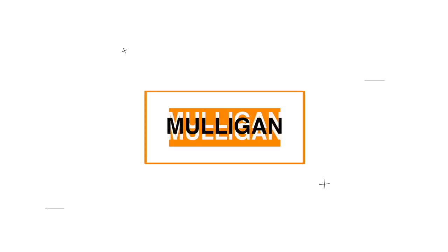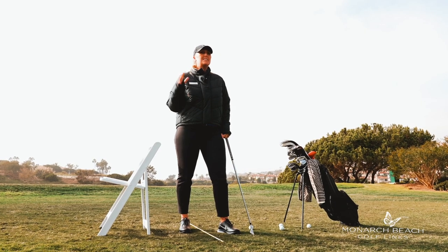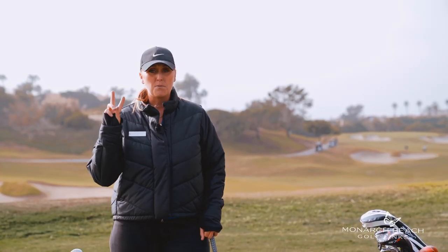If you tend to top the ball a lot, this drill is for you. You might hear people say keep your head down — you lifted your head, you topped the ball. As a coach, I typically see that it's not necessarily the head. It's the spine angle and keeping your booty out.